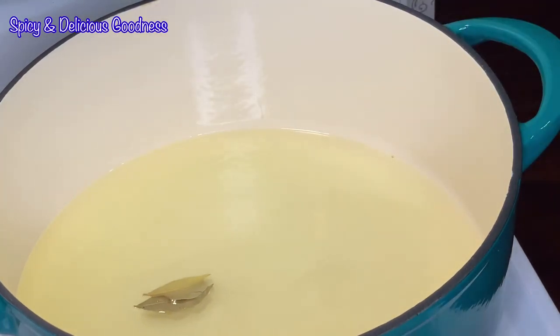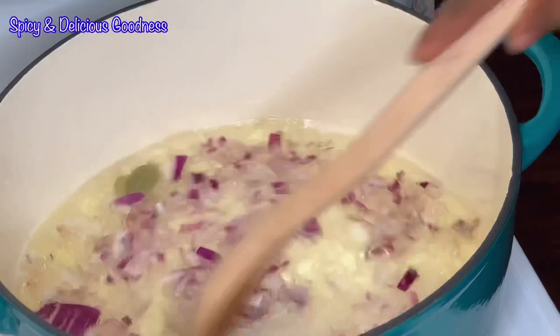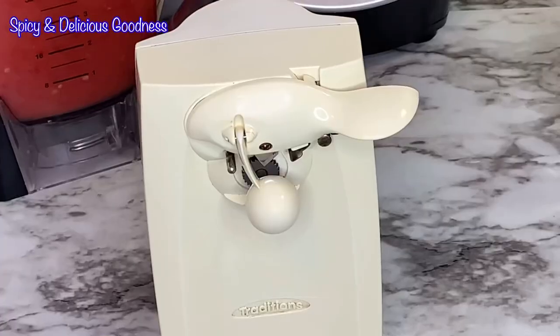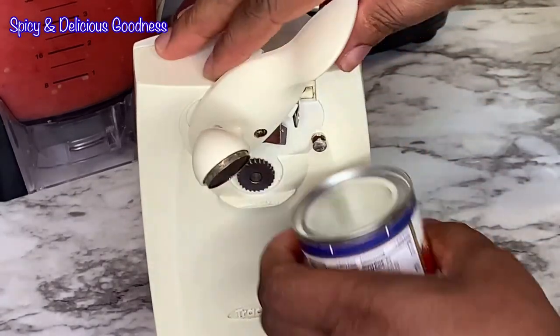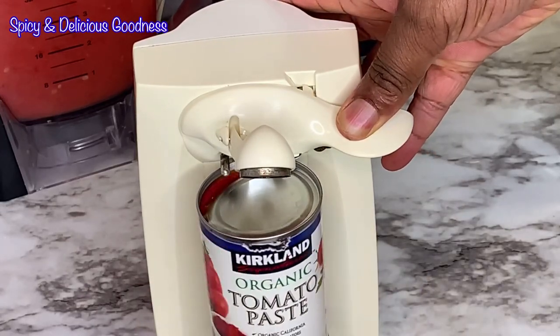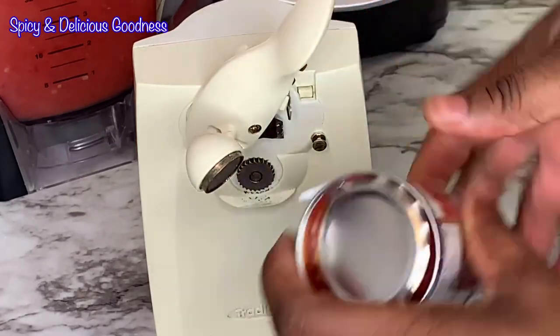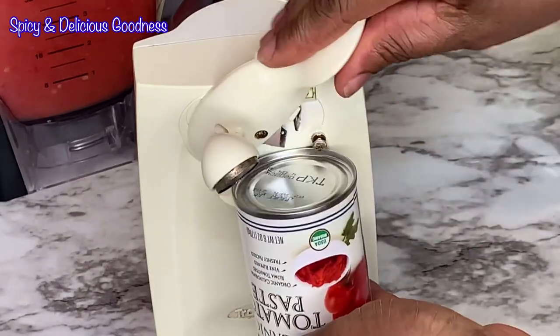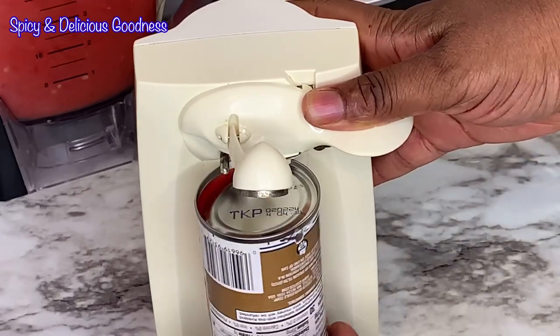I will throw in some bay leaves, then add the diced onions and sauté for a few minutes. While it is sautéing I will open my tomato paste. I saw this trick on one of Sweet Adjeley's videos and decided to try it — she says she saw it on another YouTuber's video. The trick is that you cut open both sides of the tin and it makes the tomato paste come out effortlessly.